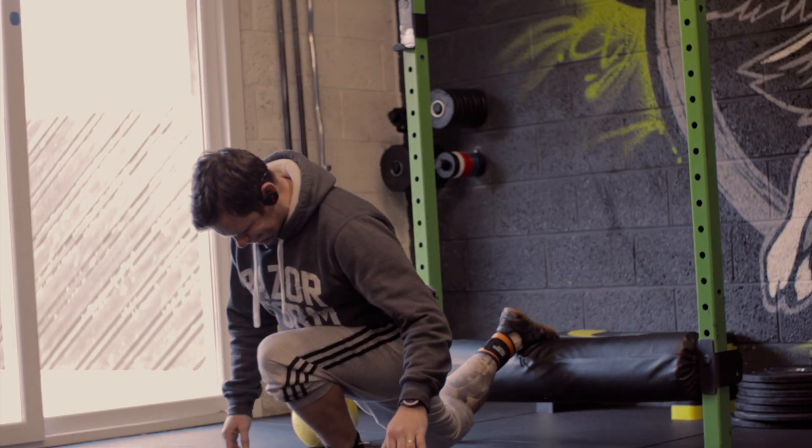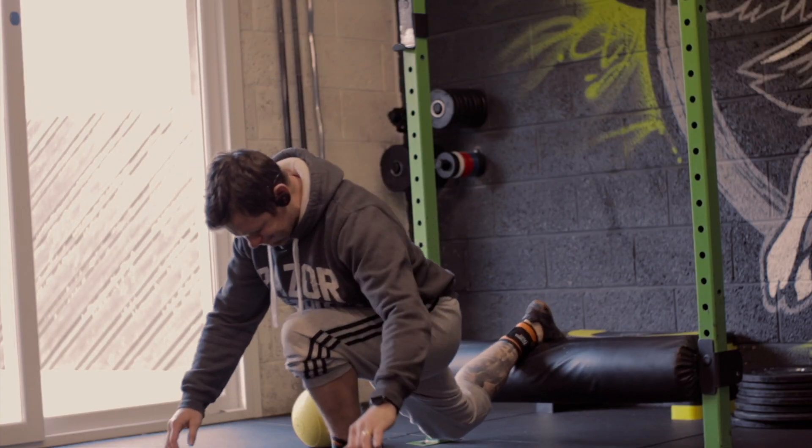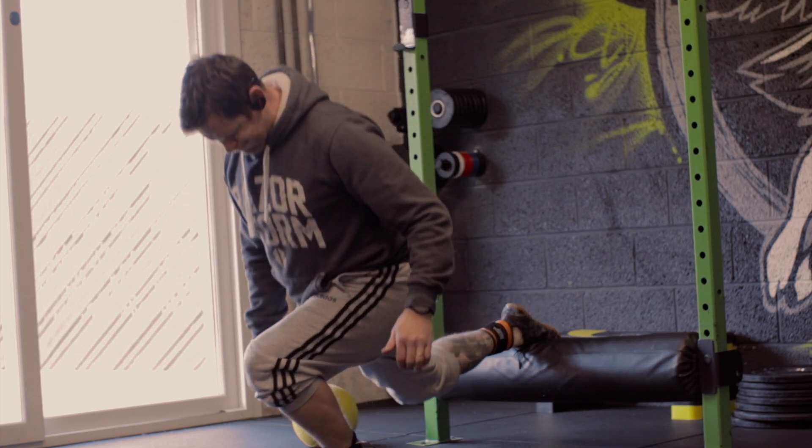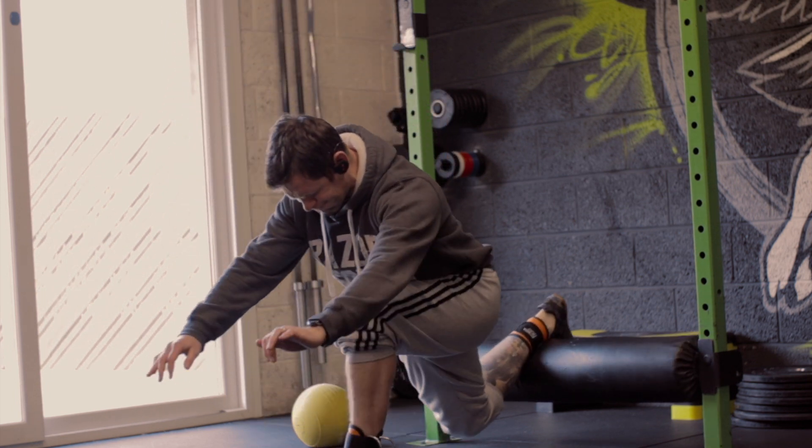What you'll see here is a bit of my lower body stroke leg workout. Generally I'll do a full body workout. I like full bodies — they're simple, easy, tick all the boxes. You can do a day on, day off. It's a nice way to train.